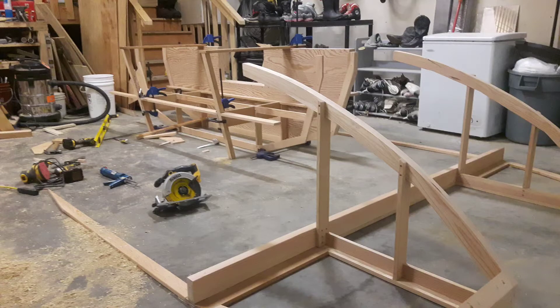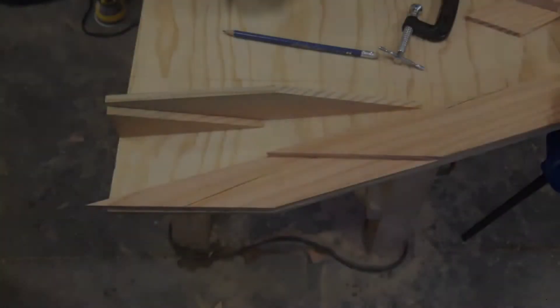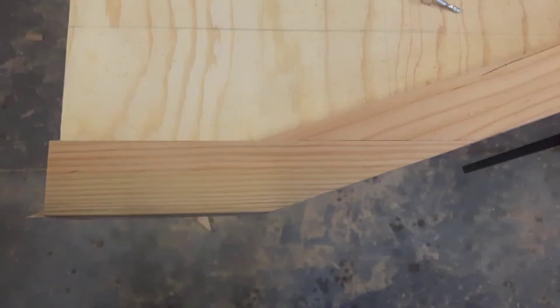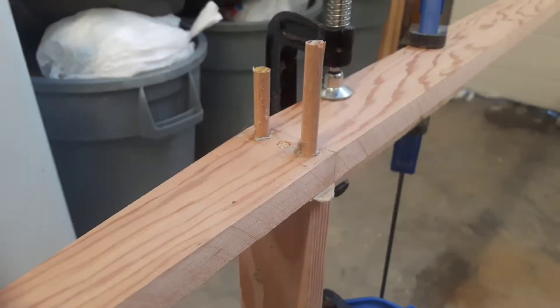Unfortunately I don't have many pictures from the beginning of this project since I started it a couple years ago without any intention of recording it. But I will show you what I got and hopefully from here on I managed to document this build better. I don't follow any plans nor did I make any detailed plans for this boat. However, I do have a rough idea of the dimensions such as length, width and height. My belief is that it is nearly impossible to plan out everything in detail, so I figured I'd just start and figure it out while I build it. And so far that is working out pretty well for me.